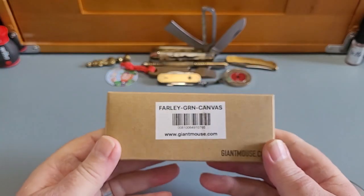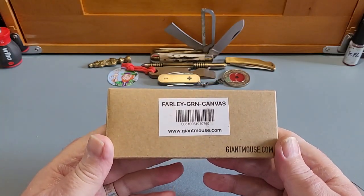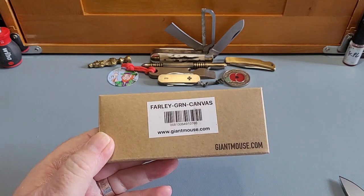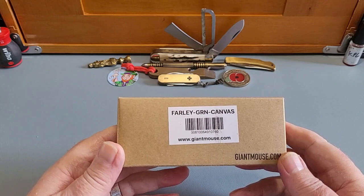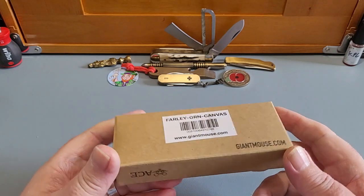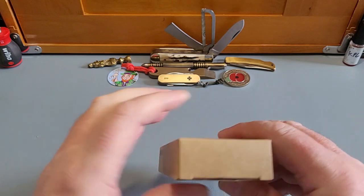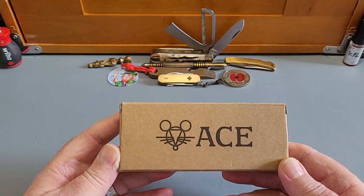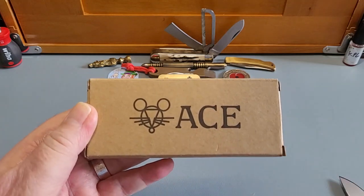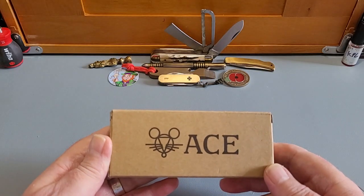Here it is — Giant Mouse! I have never had a Giant Mouse. I've seen them for years now but I've never actually held one or used one, and the fact that this is a slip joint version is fantastic. I'm just so excited. What else is on the box? Nothing much else on the box — look at that, isn't that a good picture? That's going to be my thumbnail for this video.